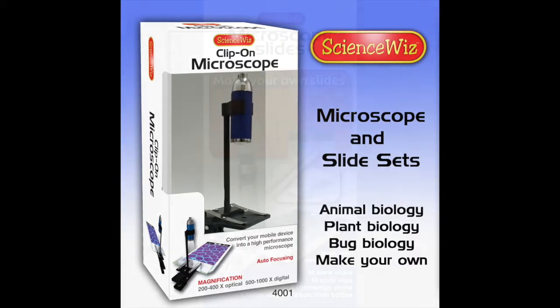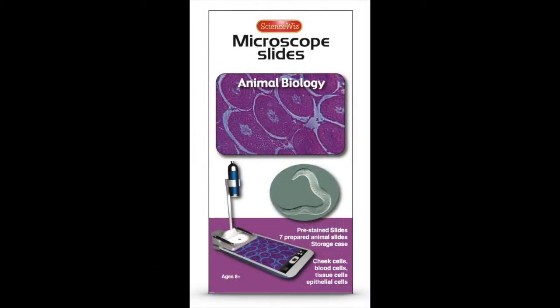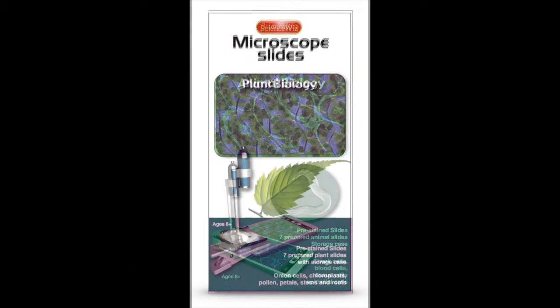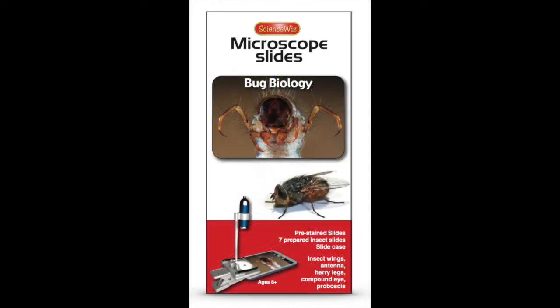There are also sets of slides. Make your own slides, as well as prepared slides with animal biology, plant biology, and bug biology.